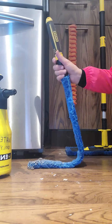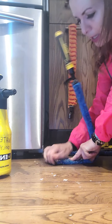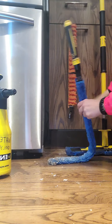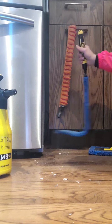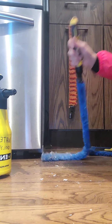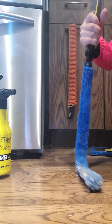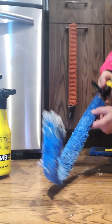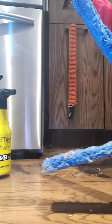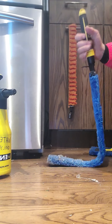If I bend my flexi this way and bend it here, I'm also able to reach underneath my cupboard and continue to pull this off. If I wet it — see that? Look at all that! It is such an amazing tool because it can do any position you want to clean underneath all these spots.